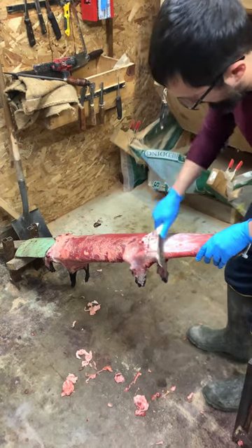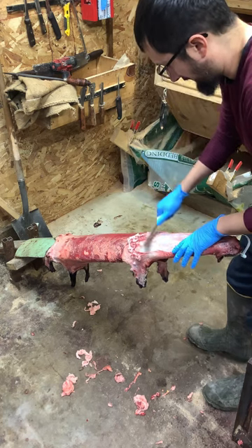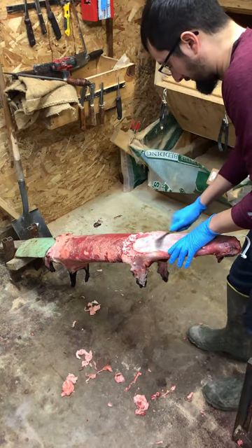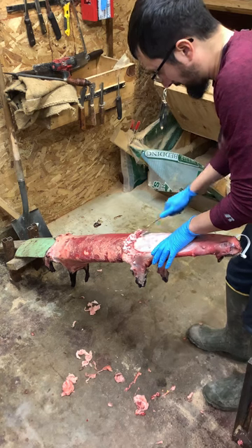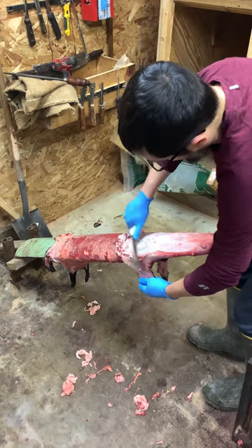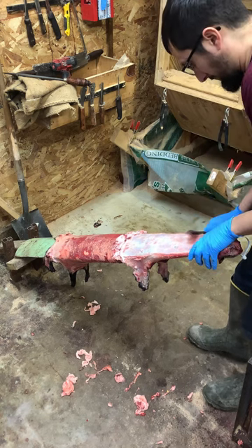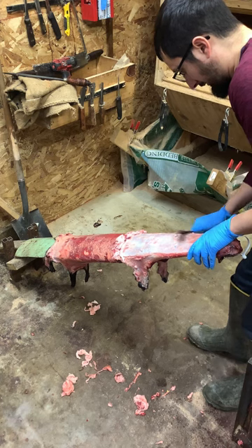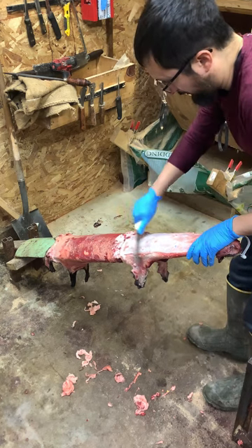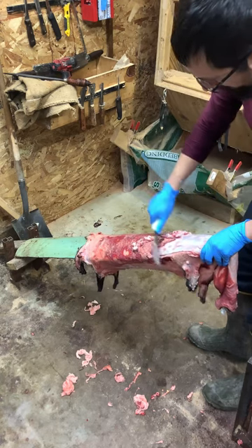A lot of times what I'll do is if they come in my shop green and I'm going to tan them, I won't even scrape any of this membrane off by hand. I'll actually go ahead and throw it in a tanning solution overnight, maybe a couple days, then pull it back out and run it on my fleshing wheel. By that time the chemicals have had time to penetrate a little bit, kind of stiffen up the hide — it stiffens up the meat and skin a little bit, gives it a whole other texture.